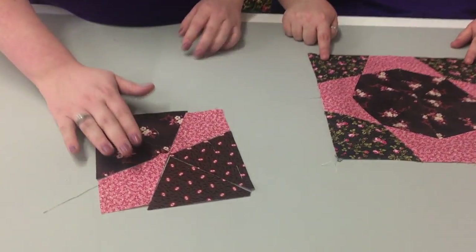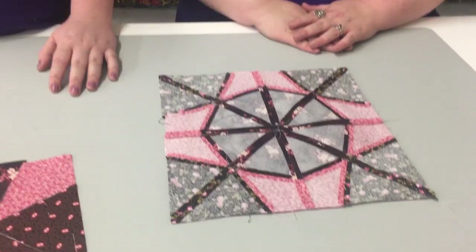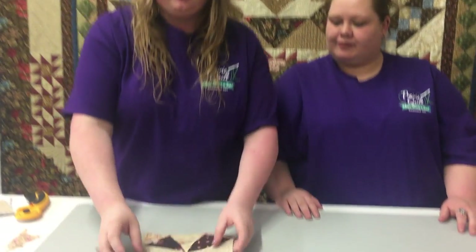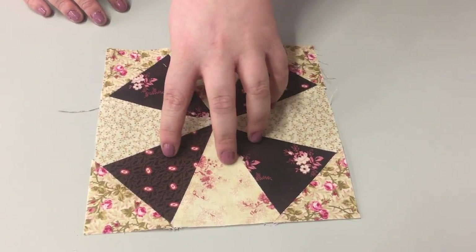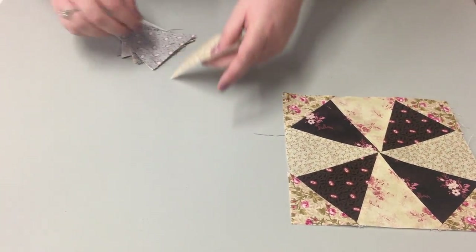After you get done with those, after the first block, you're going to sew three more, making your finished block. Look at those seams — pressing them nice and open gives you that flat look. The next block I'm going to show you is the kaleidoscope block. I did four darks and four lights.